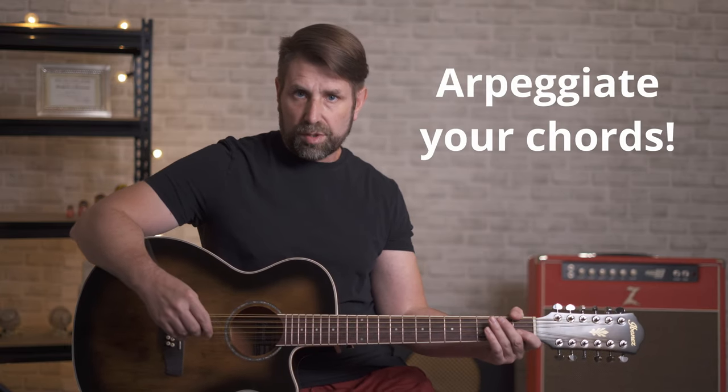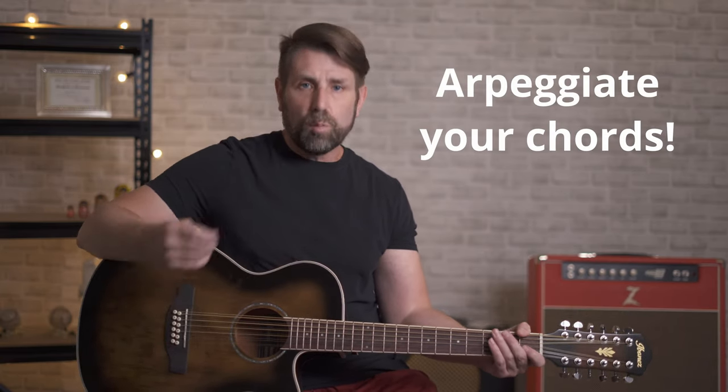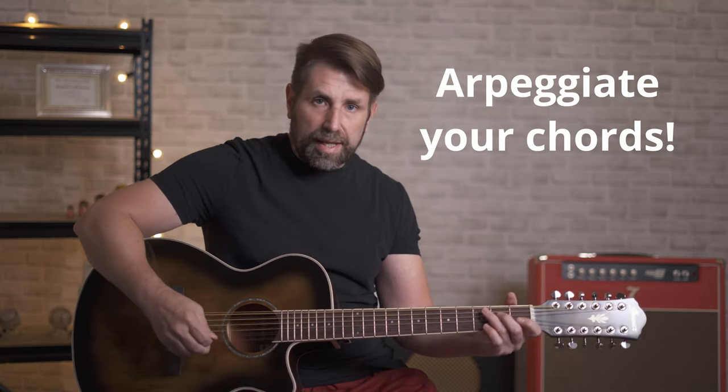Probably the single most important piece of advice I can give you on how to maximize using a 12 string guitar is to arpeggiate your chords. An arpeggio is playing the notes of a chord one at a time — so rather than strumming a C chord, I'm going to pick C, E, G individually. I'll demonstrate this by doing a chord progression first by strumming and then by arpeggating the chords so you can hear the difference.